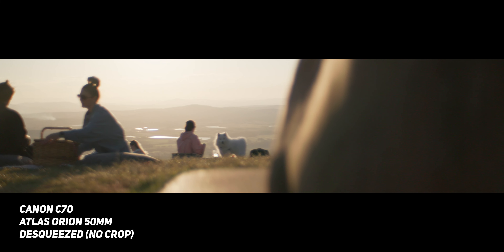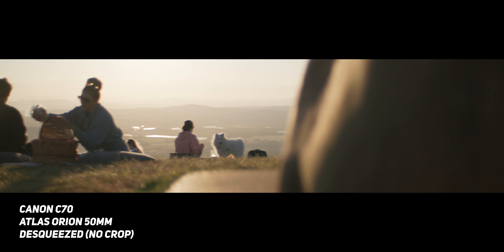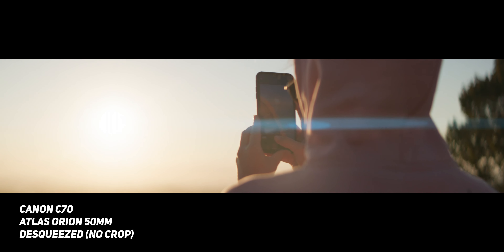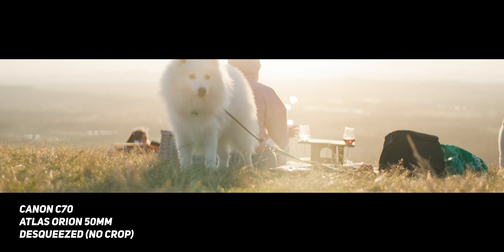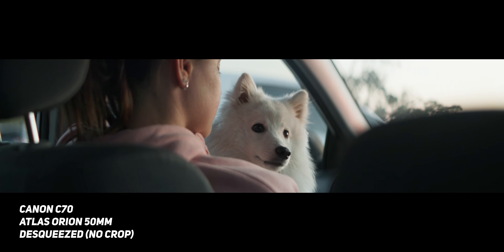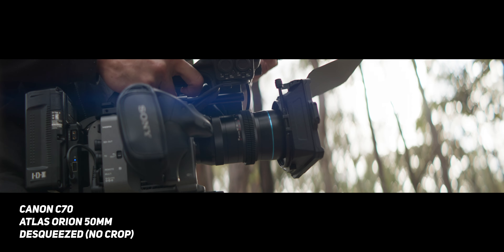Even though there are some downsides to using these lenses on the Canon C70, I would 100% shoot on them again for the right project. The organic look they give the image and that swirliness in the bokeh is just something you can't replicate with many other lenses. Now that I've tested the Atlas Orion anamorphics, I'd be more interested to test the Sirui or the Vazen anamorphics — Sirui has just brought out a 1.6x and Vazen has a 1.8x, so just not as much squeeze on your image.